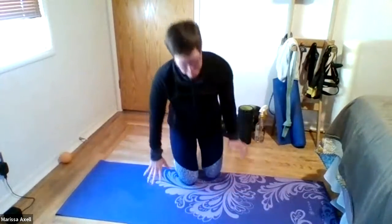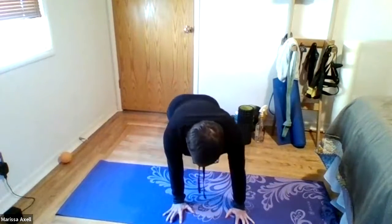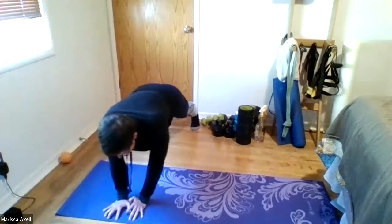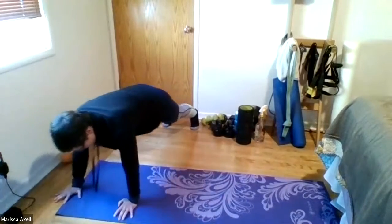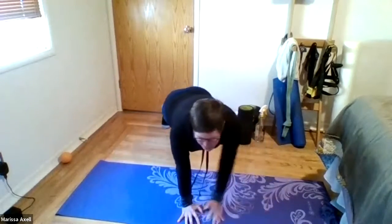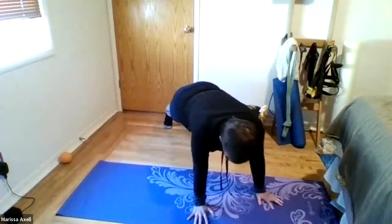We'll do our side-stepping planks — lateral planks again. We'll go six times through. Coming up to that plank and walking it to the side. One. Walking back the other way. Two. To the side, three. And four. Good. Long spine. Five. And six. And rest.